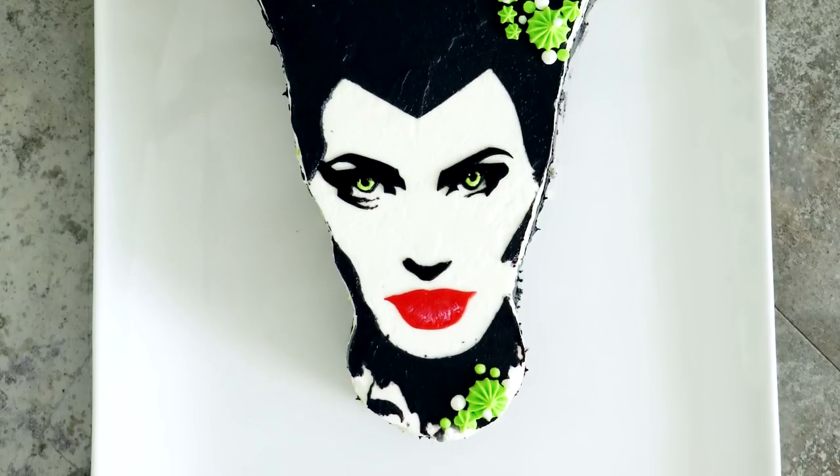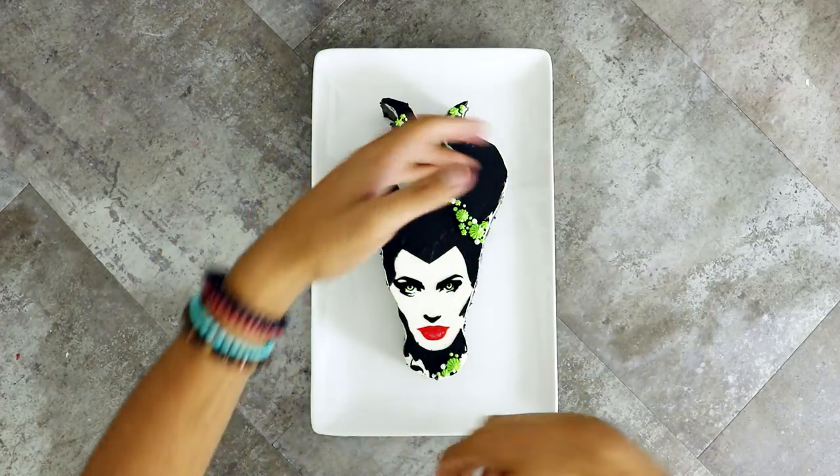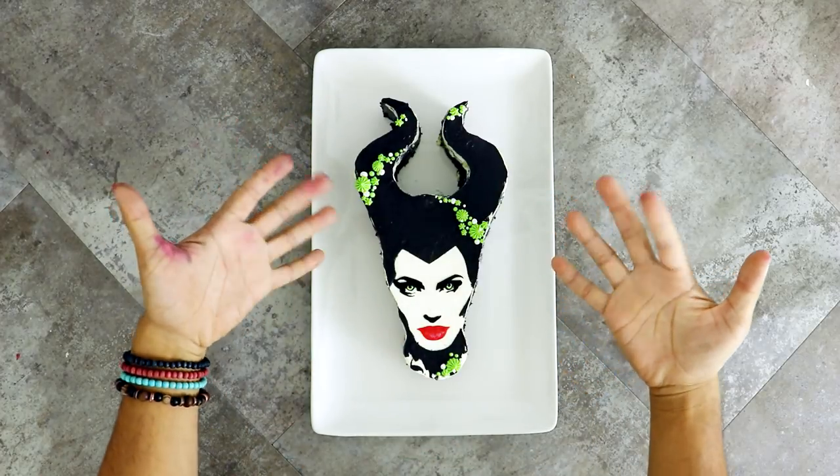If you want to help support the channel, I've got a Qualipops store — I have this design as well as a whole bunch of other original stuff and all the proceeds go to helping fund and create cakes. I'm curious — have you guys seen Maleficent? Did you guys have problems with it too or did you just love everything? Let me know what you think in the comments below. Make sure you hit that notification button so you can see everything I'm currently working on because sometimes a video doesn't come out for like five or six months. I hope you guys enjoyed this. I love you. I will see you very soon. Peace.